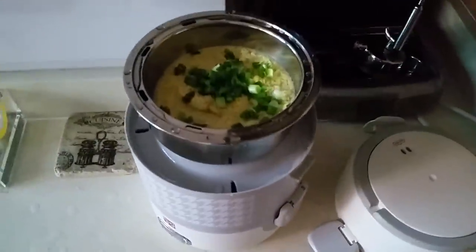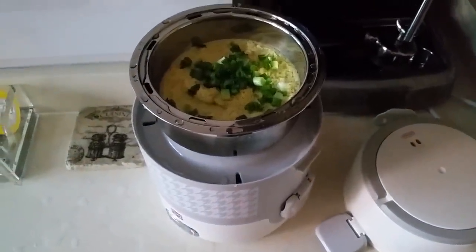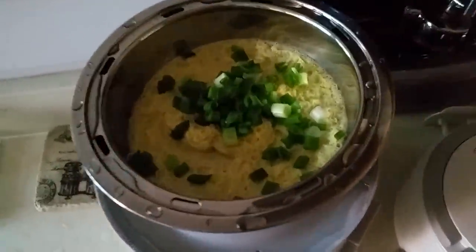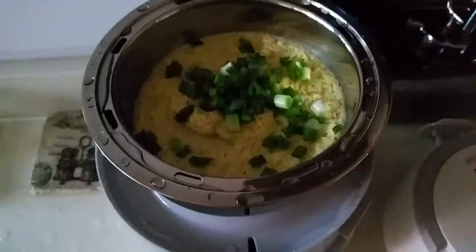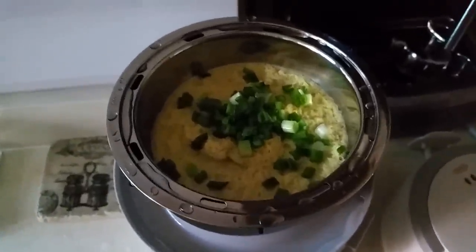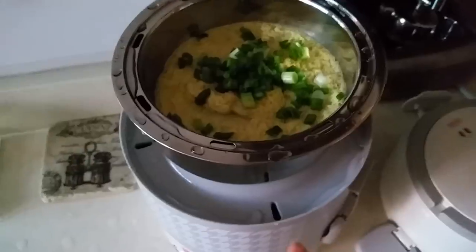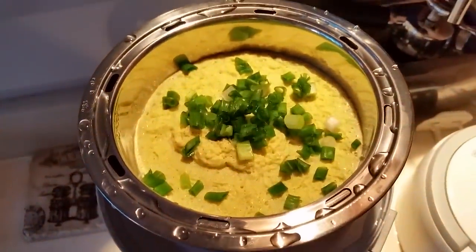I started using the electric lunchbox today for a trial. I did a steam egg — as you can see, my egg doesn't look that good, but that's nothing to do with the equipment, it's just me. The next level has steam thread fin, and right below is my rice. I'll show you a picture of it later.